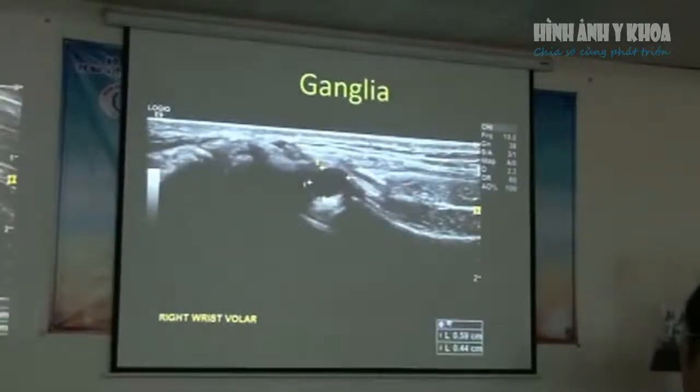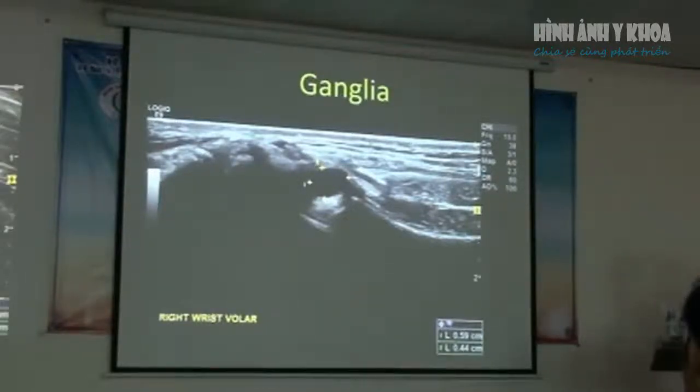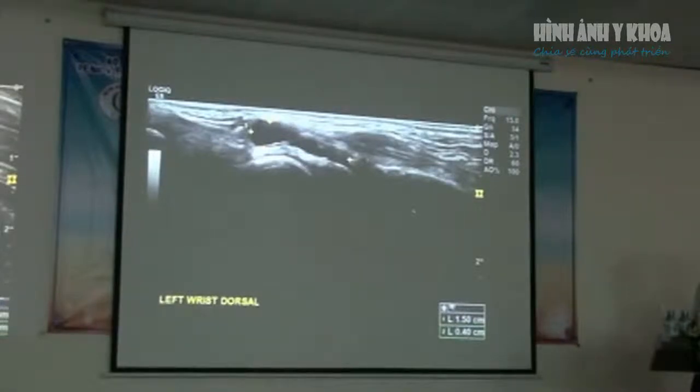Another thing we commonly see in the wrist are ganglia, which can arise from either a tendon sheath or a degenerative joint, and they have variable presentations. We commonly inject the ganglia using local anesthetic and steroid to try and rupture it. We've found there's about the same recurrence rate for doing it with an injection as opposed to surgery.